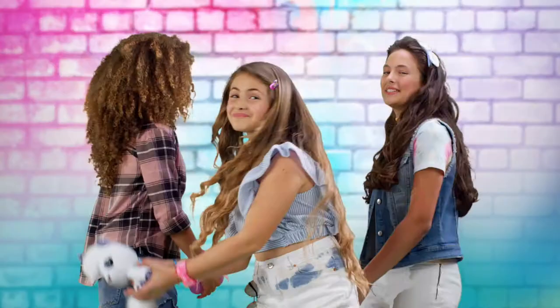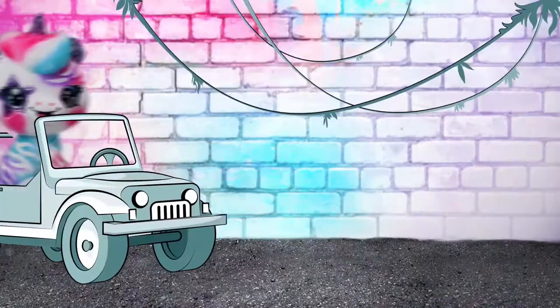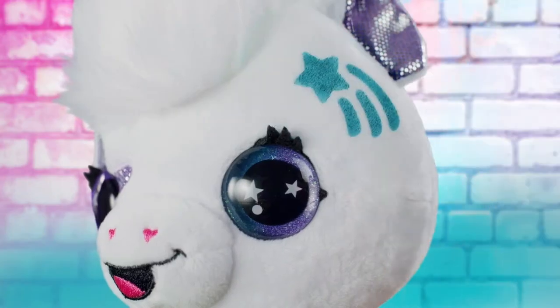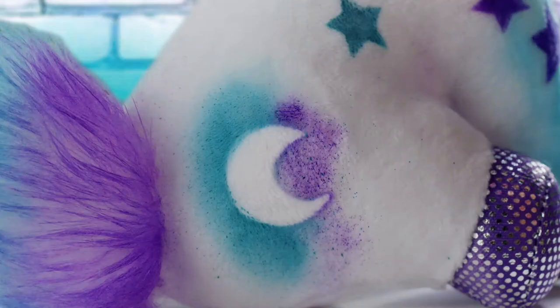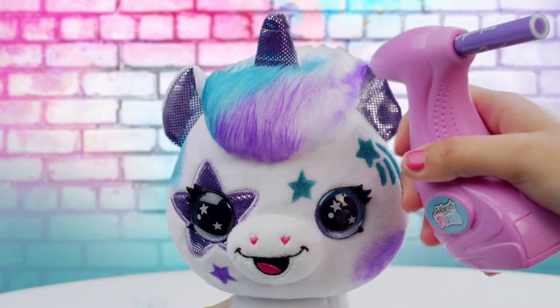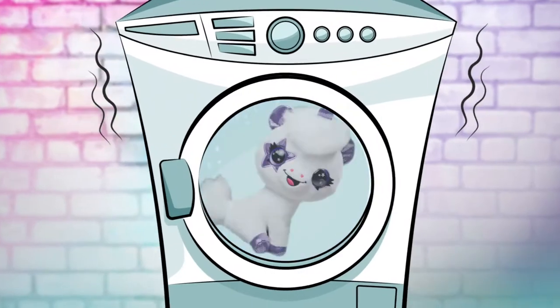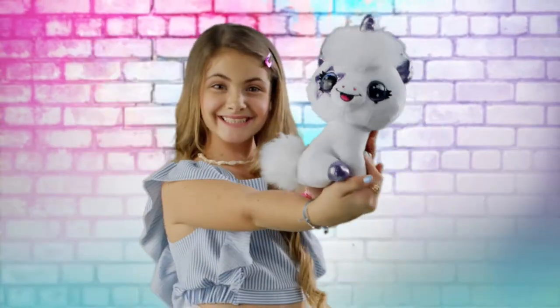Airbrush Plush! Decorate your own plush with a real airbrush! So easy! Simply stick on a stencil and spray on colors to create cool patterns. Even color its hair! So cute! Wash it and repeat to create new styles every day.